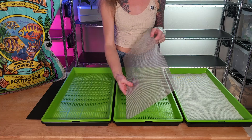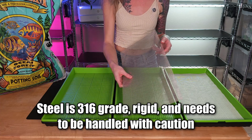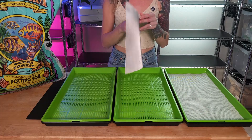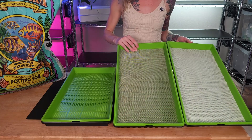For our second group, this is our stainless steel reusable grow medium. It's made from 316-grade stainless steel. It's a lot more durable and the edges are a bit sharper, so you do need to handle it with caution. Place it into our tray and we are ready to grow. Now both of our hydroponic groups are ready for seed.